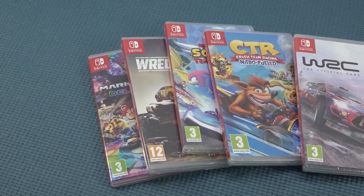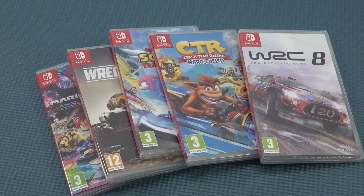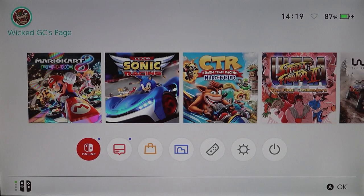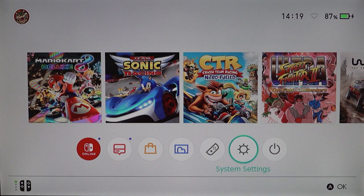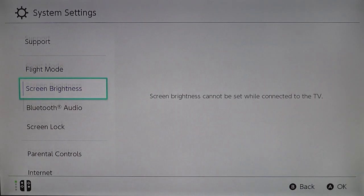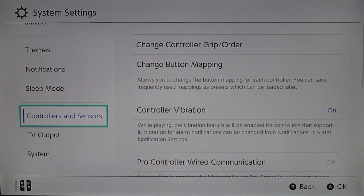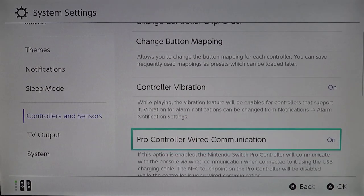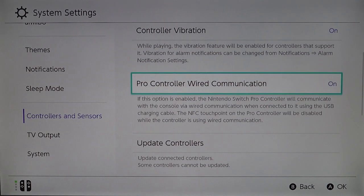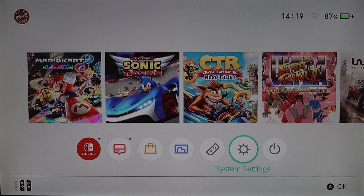Let's try some games and see how the compatibility is with this racing wheel on the Switch. But before we play, the first thing we need to do is enable pro controller mode. Go to system settings, find controls all the way down, then Controllers and Sensors. Select the pro controller wired communication option and set it to on. If you've done this, your controller — or racing wheel in this case — will work just fine. And if it doesn't, it simply doesn't support it.